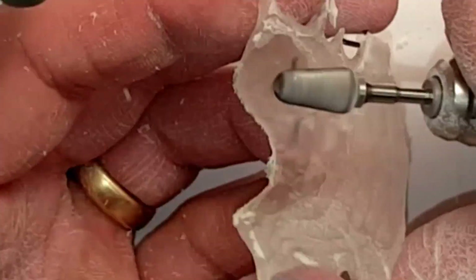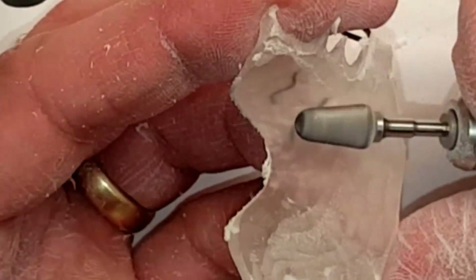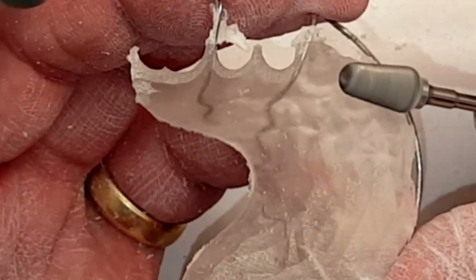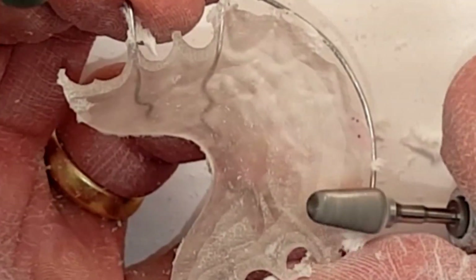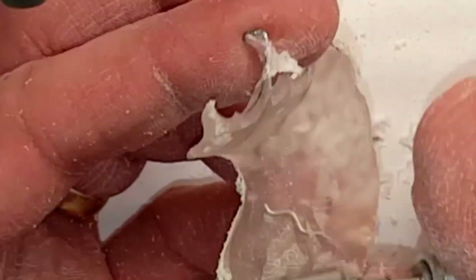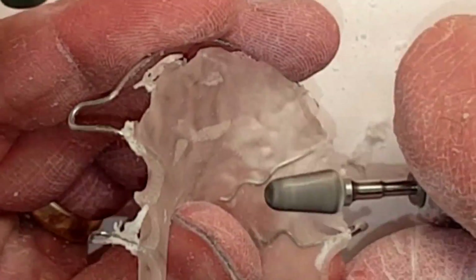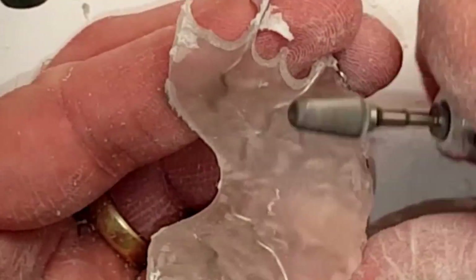In this next step I like to use an e-cutter to trim the retainer with a high speed handpiece at about 31 RPM. Again, I'm taking this down to about three millimeters thick rather than the normal two to two and a half millimeters thick.